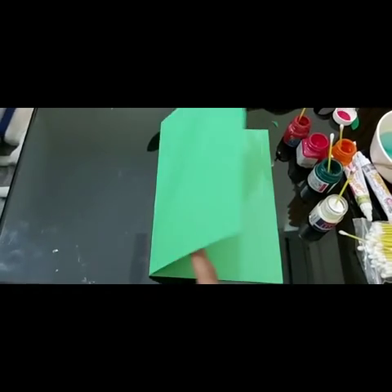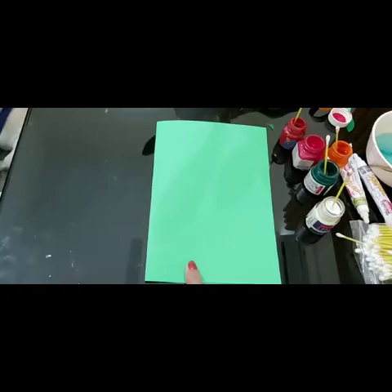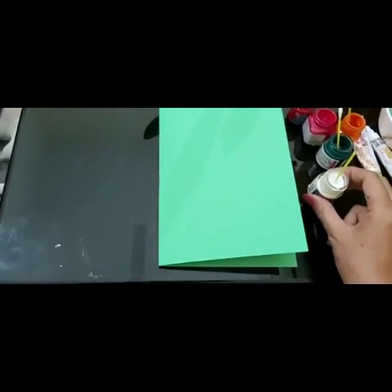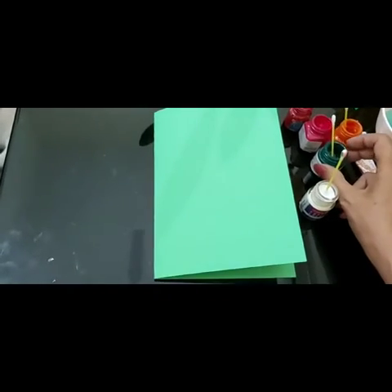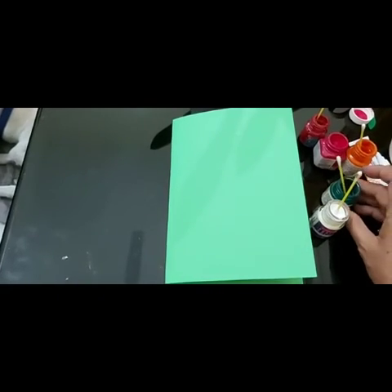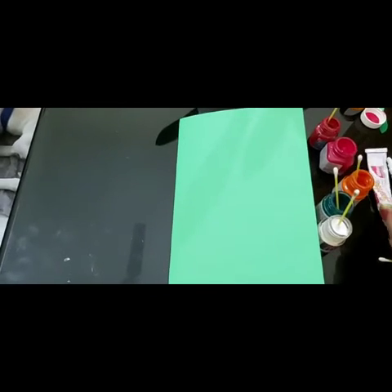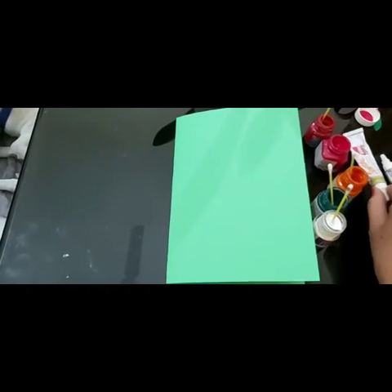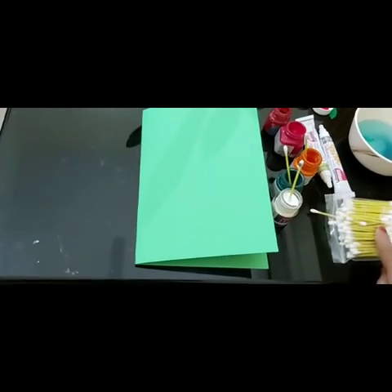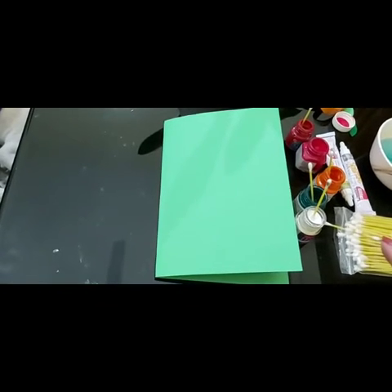First you have to take pastel chart paper — this paper is the same color. And we have brought white poster color, dark green, light green, orange, pink and red. And glitter — golden and silver, whatever you want, that's up to you. And that one is an earbud. Hum isi earbud se spiral banayenge.